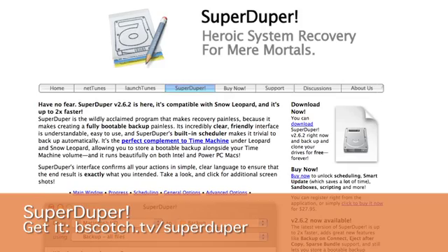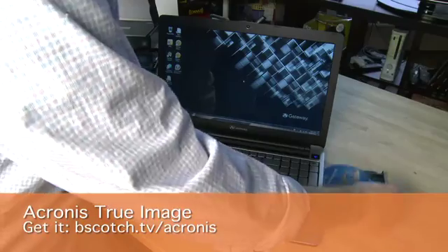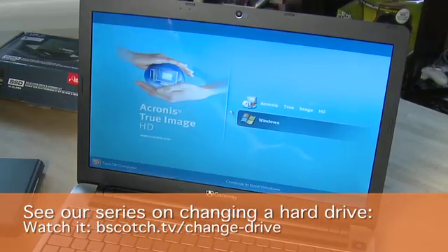You'll need a bit of software to do this — something like SuperDuper for the Mac or Acronis TrueImage for the PC. Often that comes with a kit like this, or you can download it separately. You can see this whole process in greater detail in the How to Upgrade Your Hard Drive series also here on Butterscotch.com.